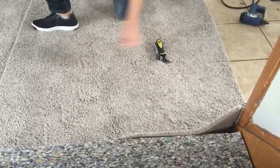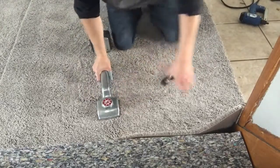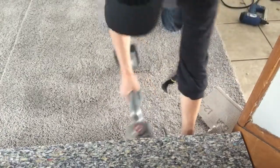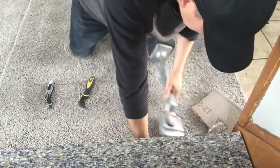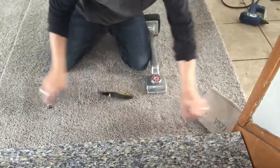Here we are at the steps. Got my kicker, got a knife and a hook knife. I'm going to bring the stretch straight down to get it nice and tight across from the bedroom there and lock it onto the tack strip.